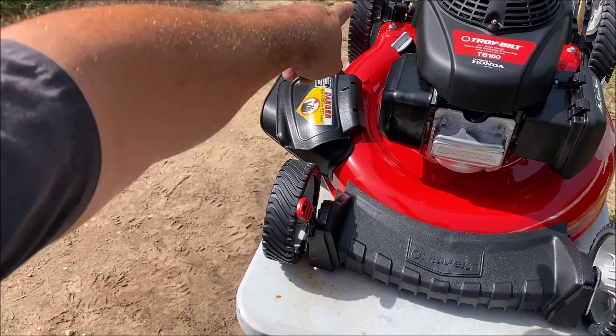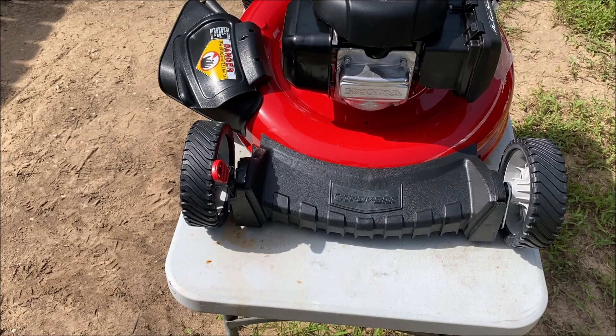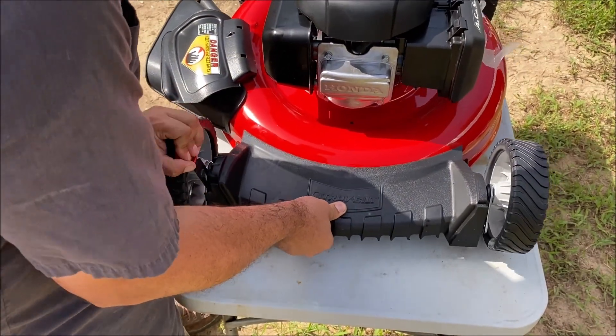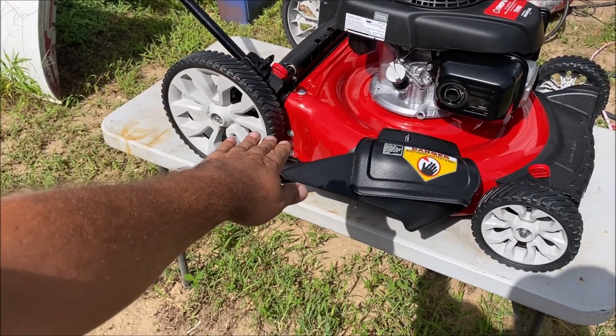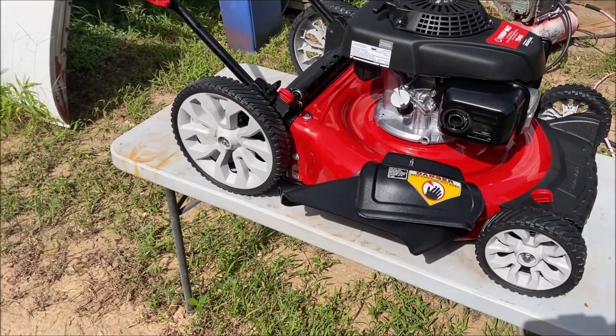It's also got your height adjustment with the two red knobs. It does not have any on that side. Let's just adjust the front and see how easy or hard that is. Always keep in mind they lower them down as much as they can to ship them, so we raised the front up just a little bit.